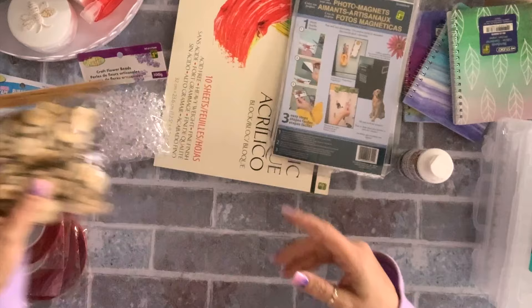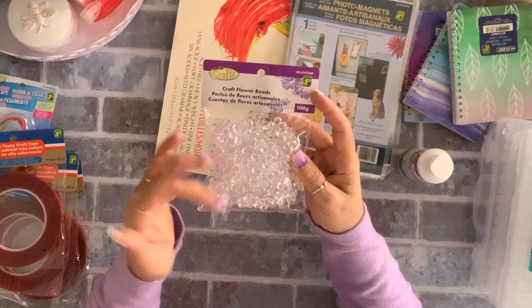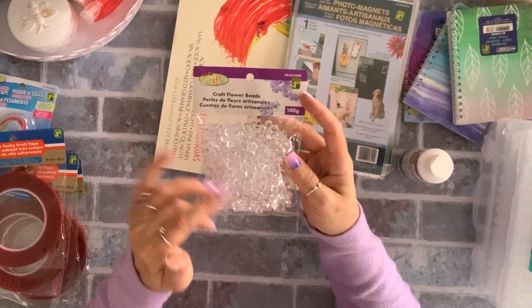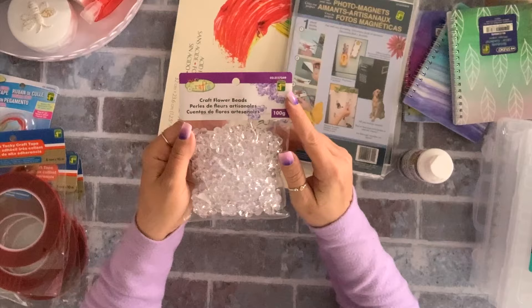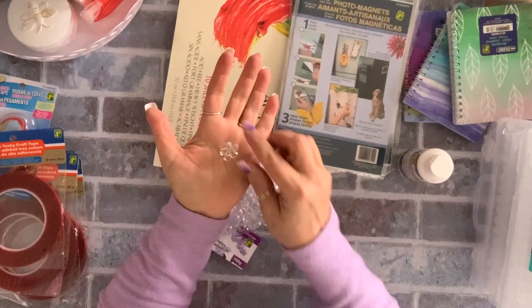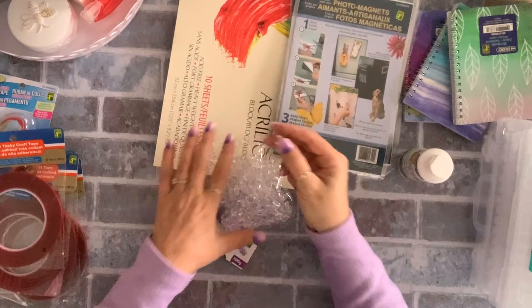They had these craft flower beads — clear ones but also pink, purple, and blue, or a mixed color pack. I just got the clear ones because I thought I could color them myself. You get 100 grams for $1.50. They're very cute — flat back, not pointy — and there's plenty here for the price.